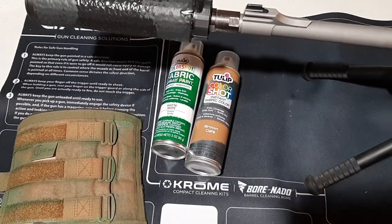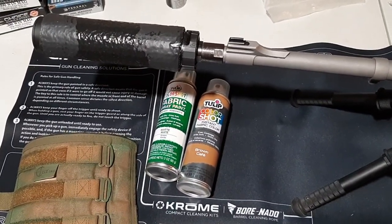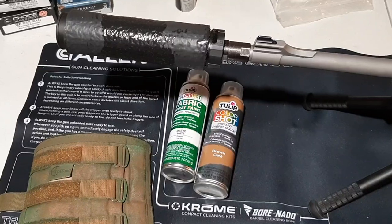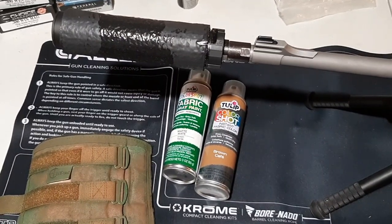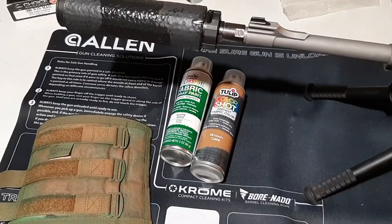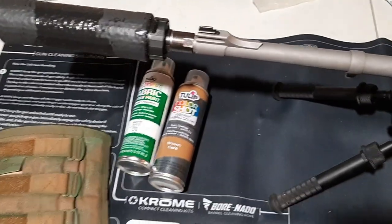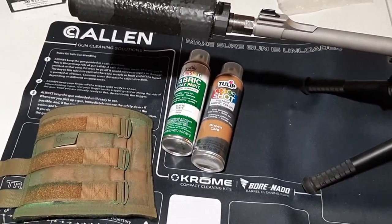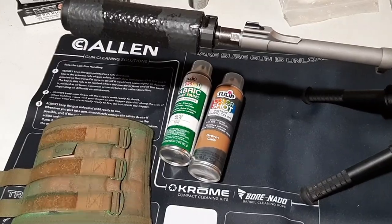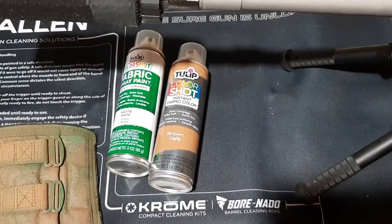If you guys remember, years ago the U.S. military issued that really crappy camo pattern — the ACU — that had that bluish-green digital pattern, which is just useless. I actually bought a bunch of gear with that ACU camo pattern because I got a good deal on it — backpacks and different types of MOLLE gear pouches. I just took this fabric paint and painted it, and basically turned a junky camo pattern into a really good camo pattern.